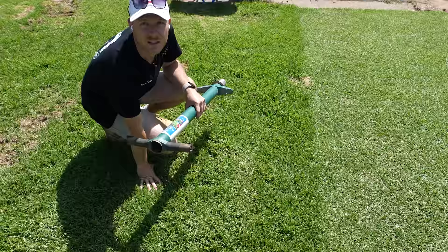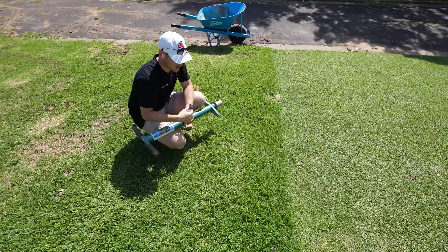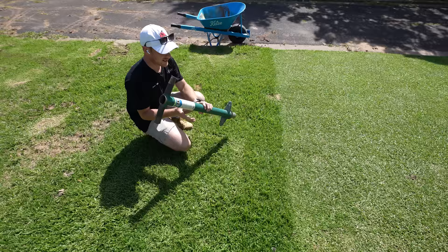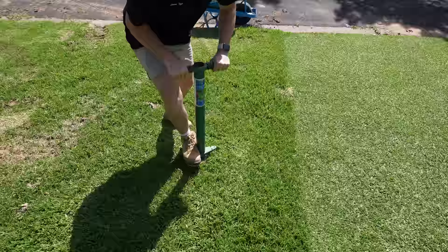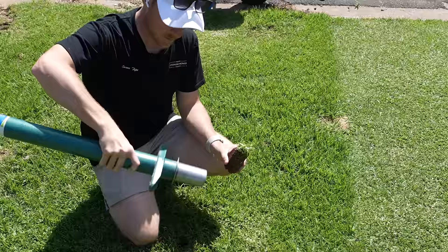Now the last thing we can do — which is what I'm actually going to do today — is use the outside edge of the lawn that I'm not really caring for. I don't water this area, I don't put fertilizer on it. We can take some plugs with the plugger, take them from here like this, take a plug from that area which has grass in it, then take another plug from the bare patch, pull that bit of soil out, and place that grass plug into the bare area and fill it in as much as we can.